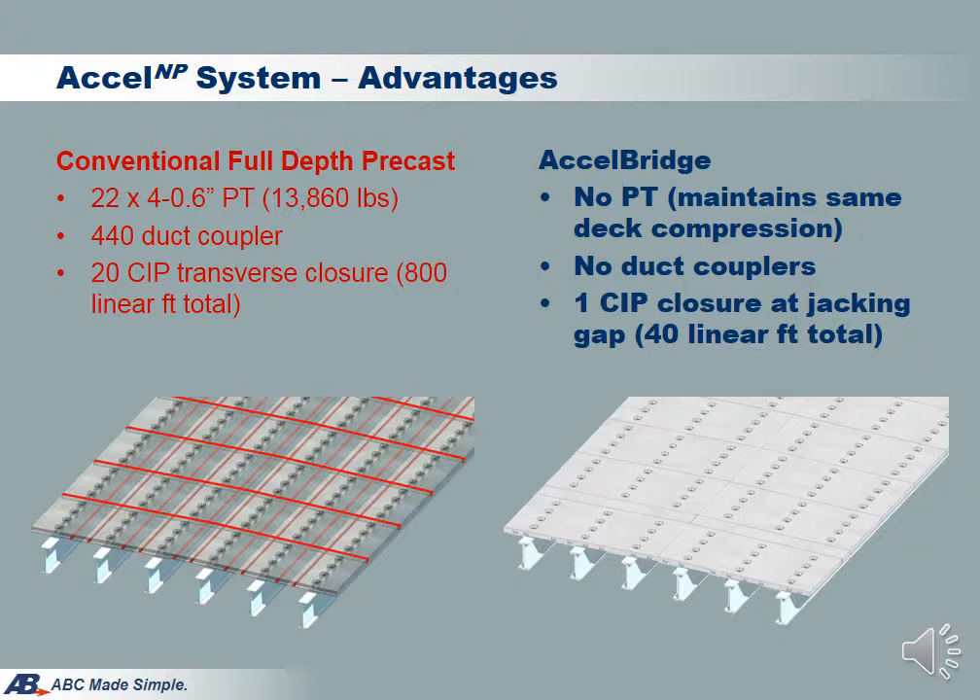Let's make a comparison on this example bridge, which is 40 feet wide with two 105-foot spans. The conventional deck PT method uses 13,000 pounds of PT strand and contains 440 duct couplers, and it needs to form and grout 20 transverse joints. As a comparison, Excel Bridge with the same deck area only requires a 45-minute jacking operation and one cast-in-place closure to close the jacking gap. There is no cast-in-place joint, no coupling, no PT stressing and grouting. Excel Bridge is much cheaper and quicker to build than a typical PT deck.